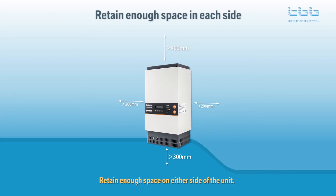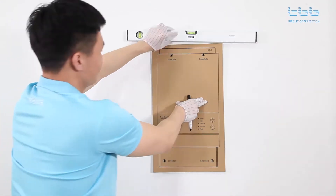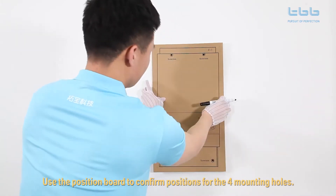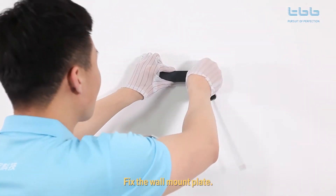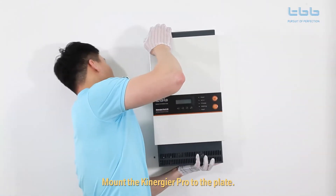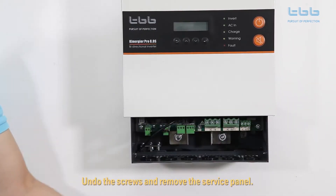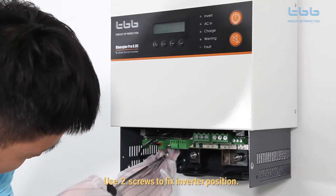Retain enough space on either side of the unit. Use the position board to confirm the positions of the four mounting holes. Fix the wall mount plate, then mount the Kenegya Pro to the plate. Undo the screws and remove the service panel, then use two screws to fix the inverter position.